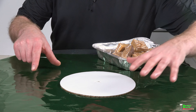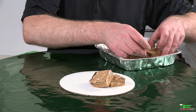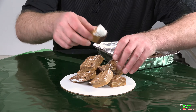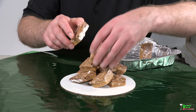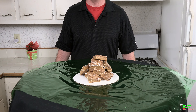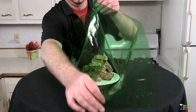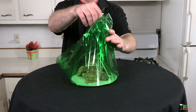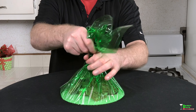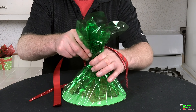Now let's turn the fudge into an awesome gift. I have an 8-inch cake round and some clear green cellophane - I got this at Michael's arts and crafts. I'm going to start arranging the fudge in the middle of the cake round and build it up like a pyramid to give it some nice height. Then we're just gonna start wrapping it with the cellophane and put together a nice pretty package - grab the corners and bring them to the top, crimping it together.